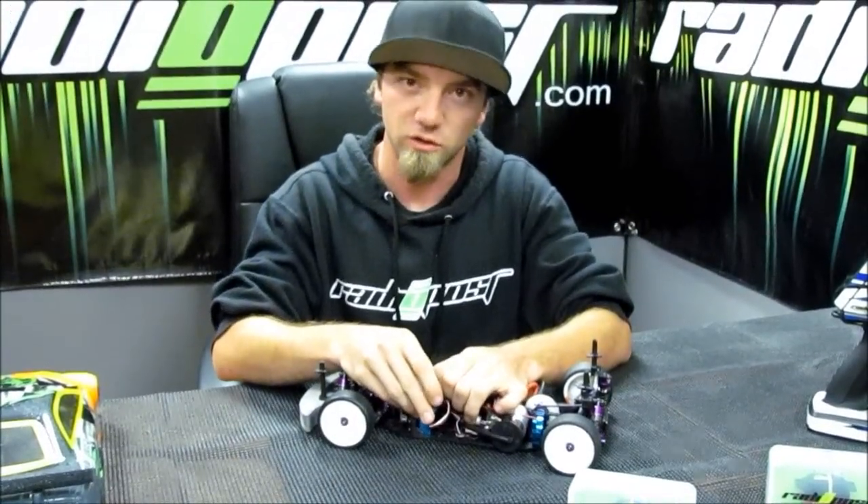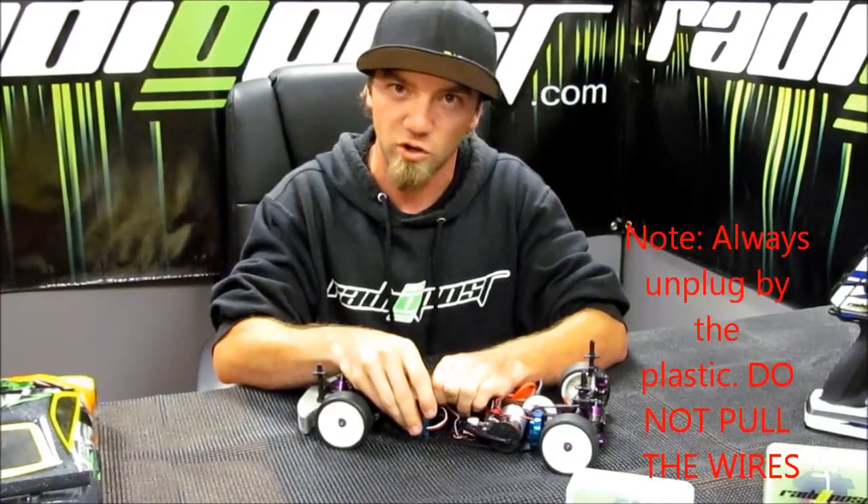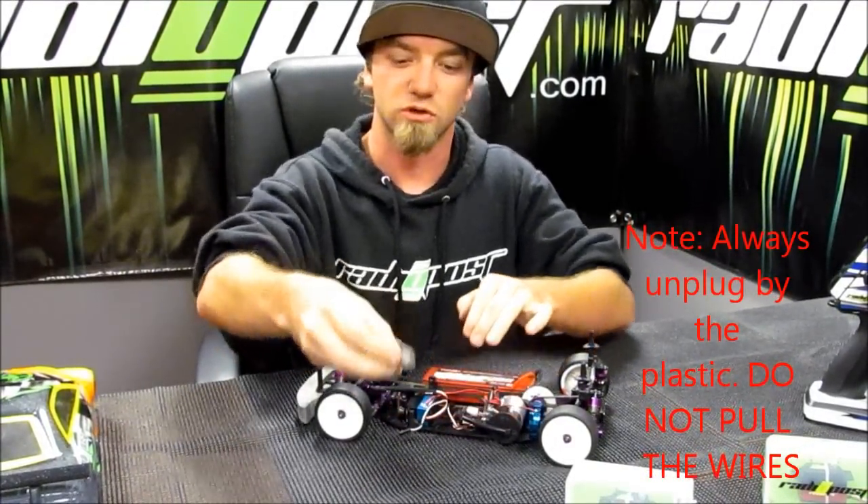Now when you unplug, always unplug it from the hard part of the plastic, that way you don't pull out the wires and damage your electrical component.